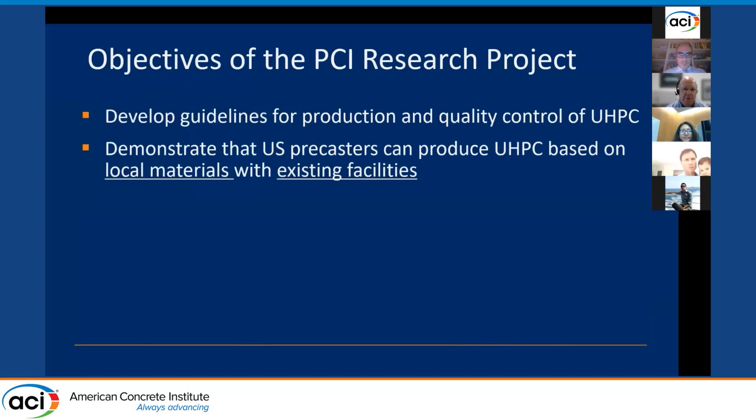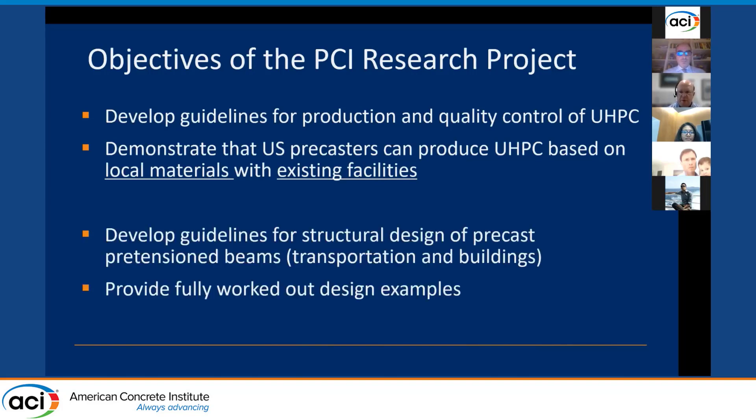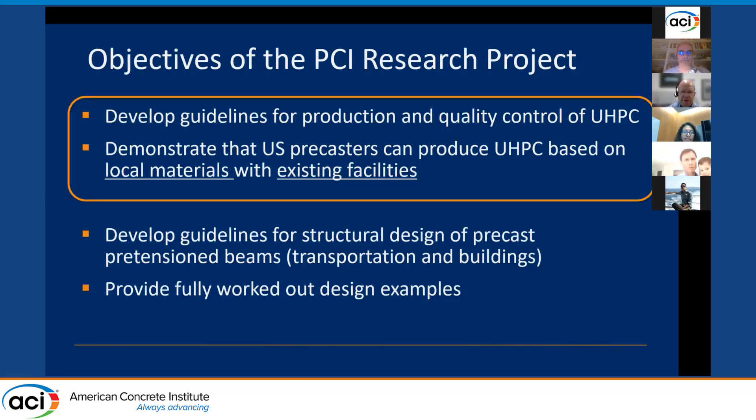Overall, there were two main groups of objectives. The first are materials-related objectives: to develop guidelines for production and quality control, and to demonstrate that U.S. precasters can produce UHPC based on local materials using existing facilities, making implementation as accessible and cost-effective as possible. The second group relates to structural design, including development of design guidelines and design examples. For the rest of today's talk, I'll focus on the materials items.